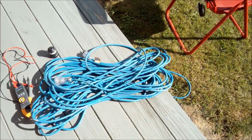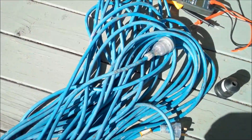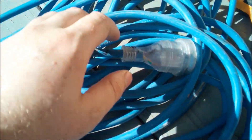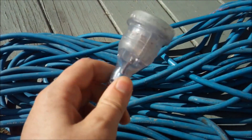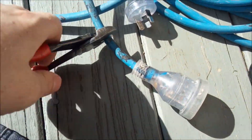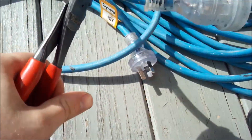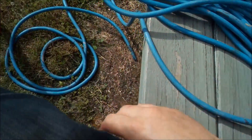G'day guys, so we're going to change the end on this lead and show you how. This one here, the old earth pin's buggered, so it's a good excuse to change the end on the lead and show you how to do it. First thing, snip the end off. Bear with me guys, I'm on holiday and haven't got my tripod here so I'm freehanding this one.